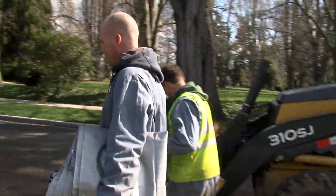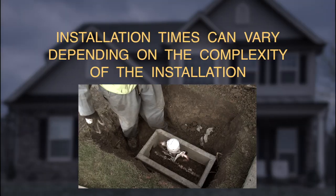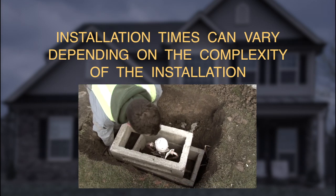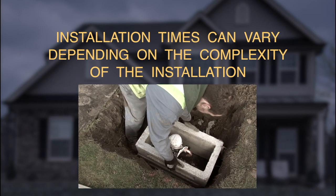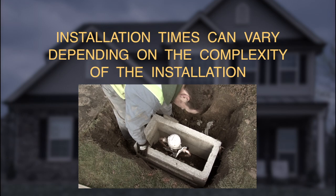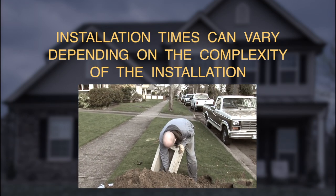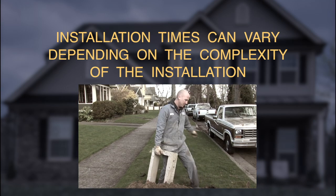9,878 to go. Exactly how long an assembly box installation takes depends on the conditions at each site — every excavation is unique. The one we photographed for this video took about two hours from the time the crew showed up until they were finished. Water to the house was shut off for about an hour.